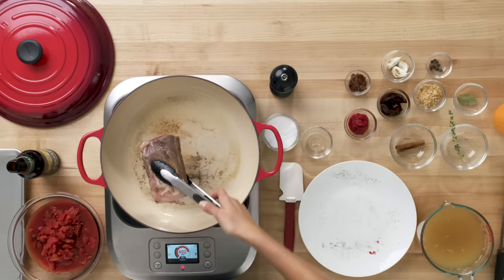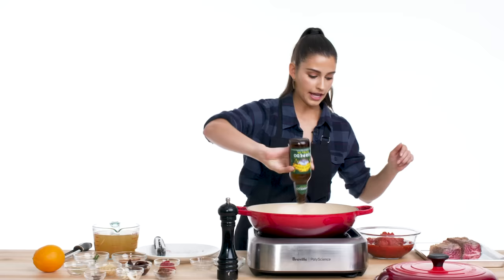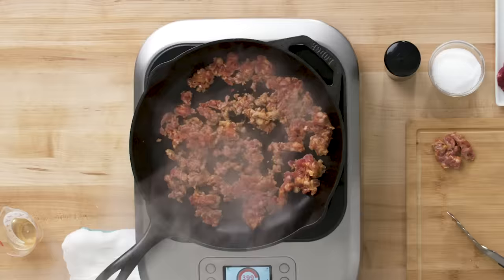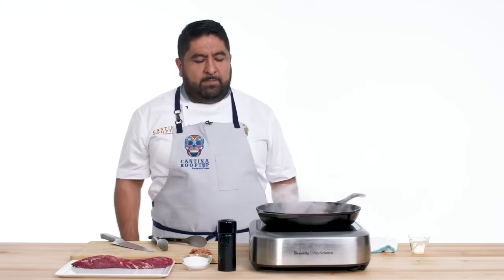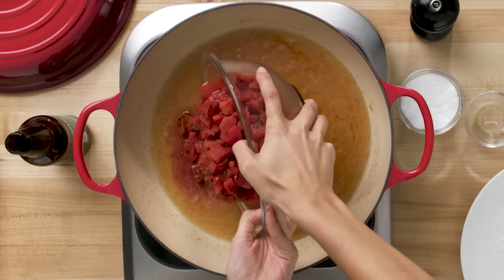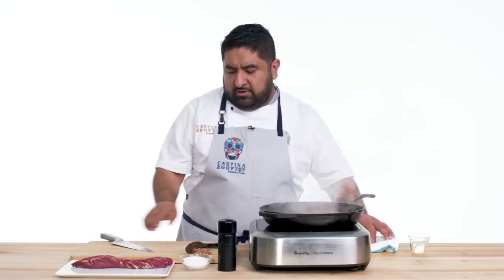Set these on a tray to rest. At this point, I've reduced my heat by a lot. Pour in a dark beer of your choice, and then I'm gonna go ahead and start deglazing my pan, which is my favorite fancy cooking term for scraping all the crap off the bottom. I like eating chorizo because it's something that I grew up eating, so that makes me feel like I'm home.